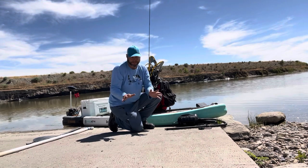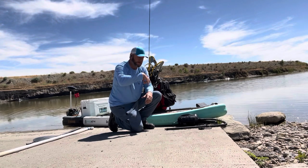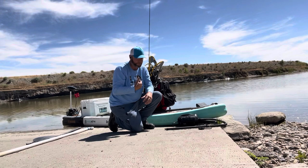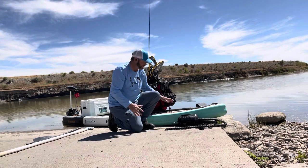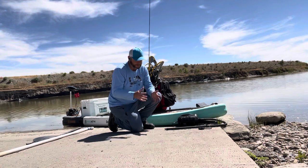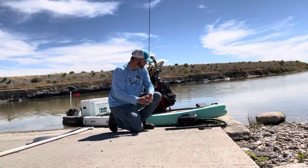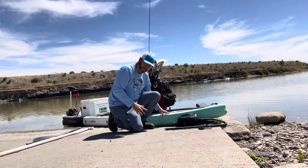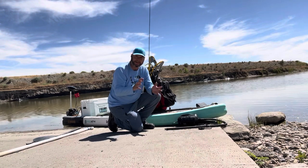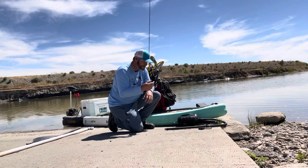That four-inch difference is a massive difference in stability. For me, being able to turn around on the board and fight a big fish, the 38-inch width is huge. There are other companies that make SUPs, but very few of them are that wide. I've used mine a ton, including for work, and it's held up extremely well. It is inflatable.